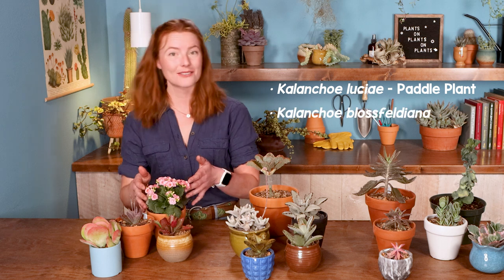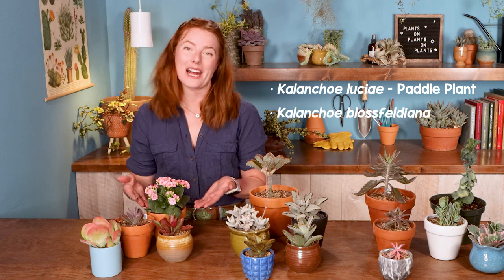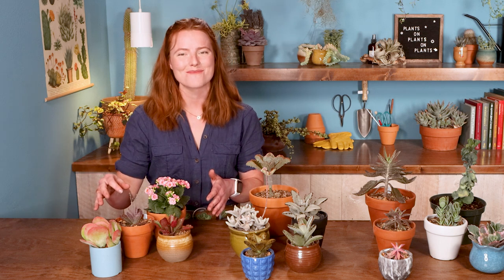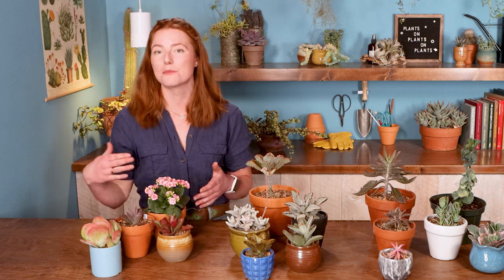There are a lot of different kinds of kalanchoe out there, and the majority of them have upright, kind of open flowers. That's going to include things like your very popular paddle plant, kalanchoe luciae, and kalanchoe blaesfeldia, which is a great houseplant if you love succulents and flowers. A lot of them have really colorful leaves, and some of them are pretty intricately patterned too.